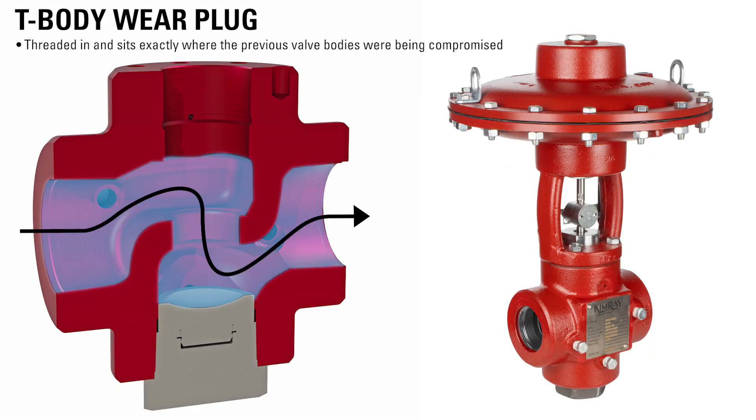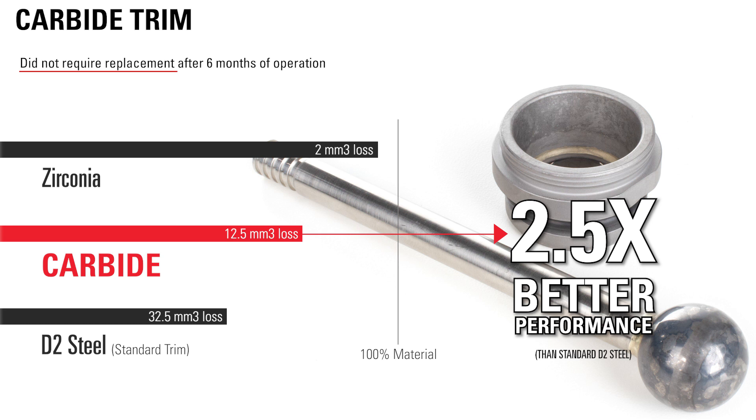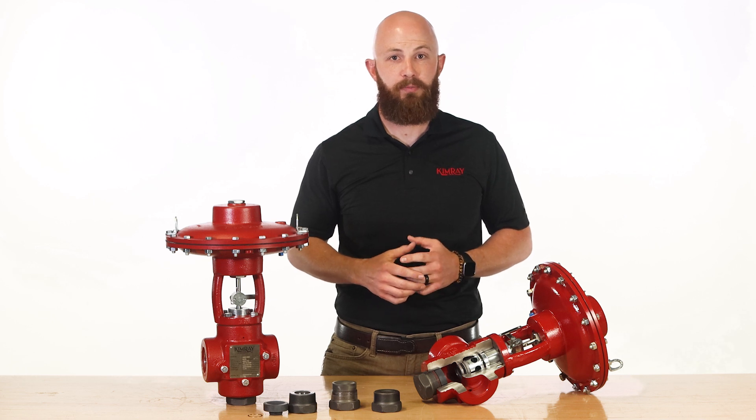The plug is threaded in and sits exactly where the previous valve bodies were being compromised. At the six-month mark, the Kimray team inspected the wear plug and discovered that it was only 37% worn through despite six months of operation and high-volume, high-velocity sand. The carbide valve trim was still operating well and didn't require replacement after six months of operation. The T-body high-pressure control valve body itself was still in good working order after six months.